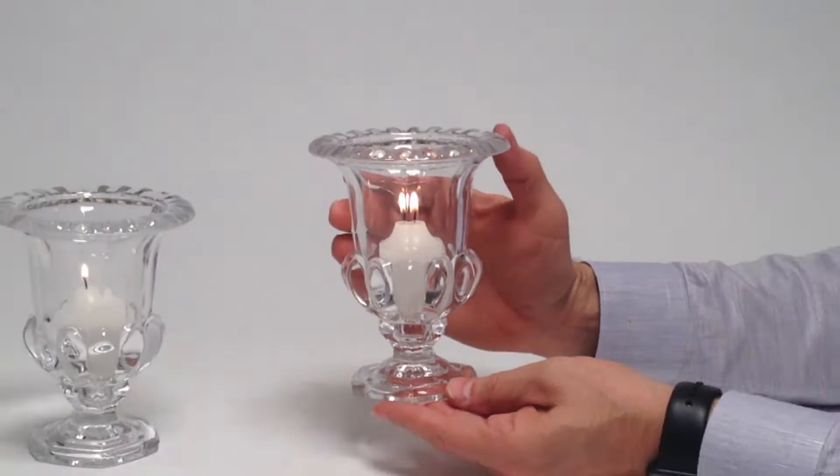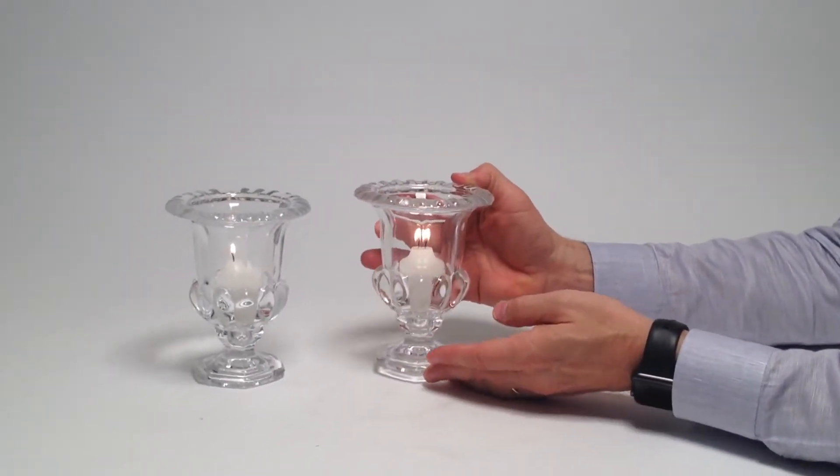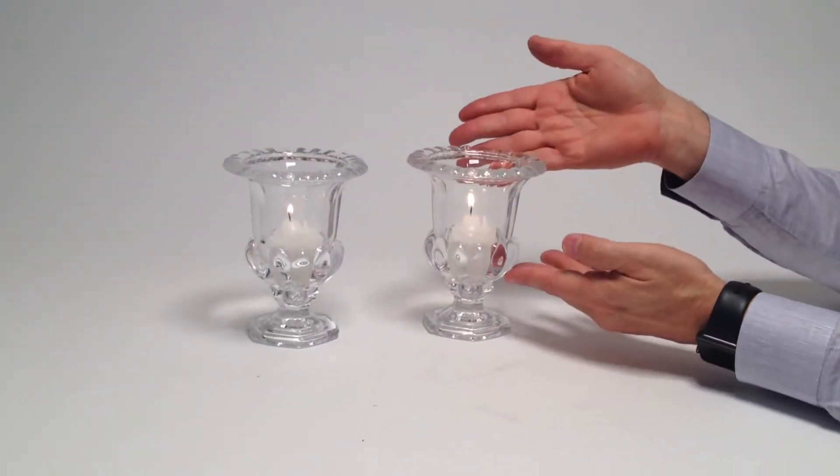I think they look just great with flowers, with a posy of flowers, or they could be used at a party with candles. They'll look good either way.